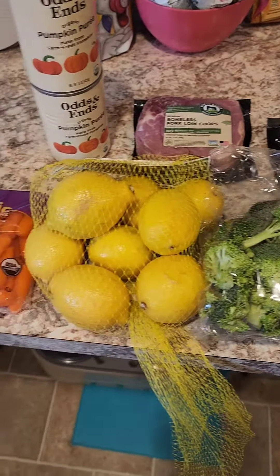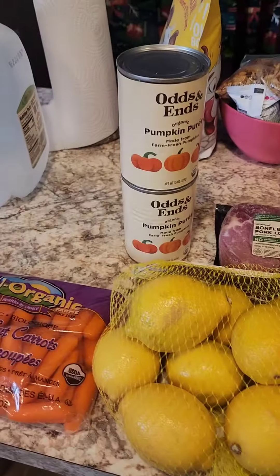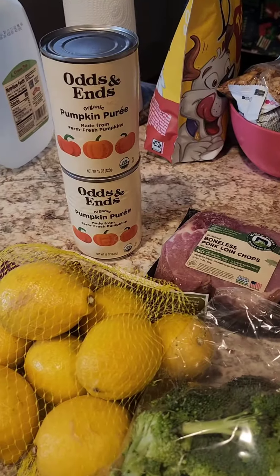Got some cauliflower, some broccoli, some lemons, some carrots, and of course pumpkin puree — for the boys.